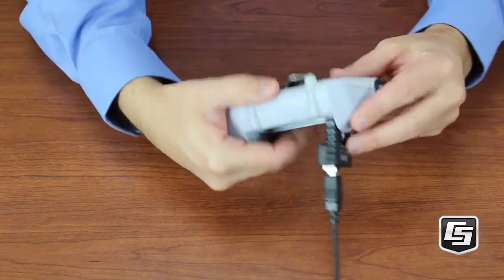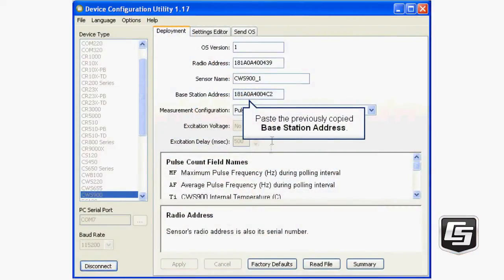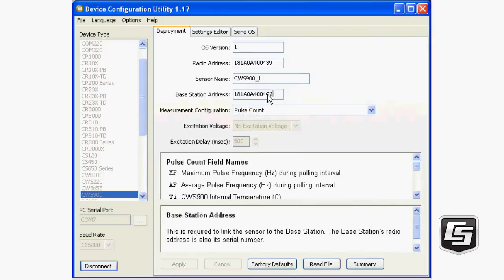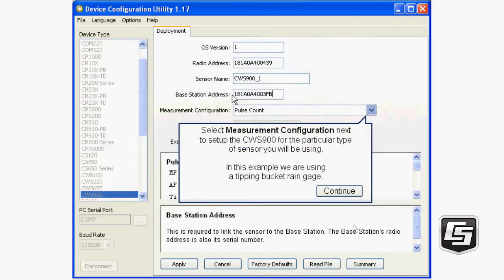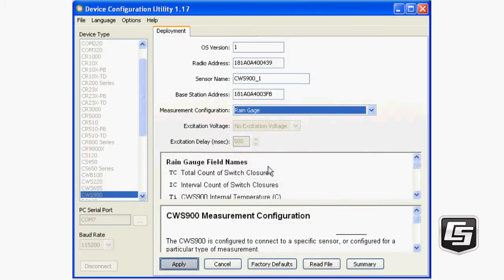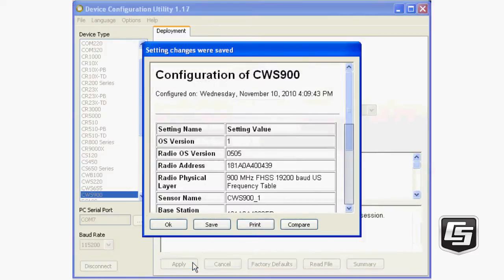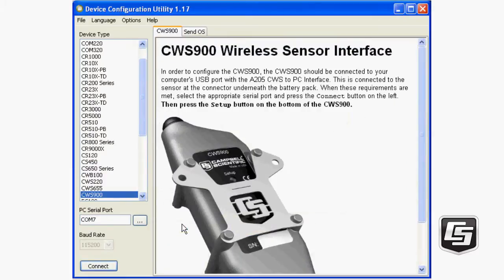Click Connect and OK to avoid communication conflicts. Press the CWS900 Setup button. Now on the Deployment tab, select the base station address and type Control-V to paste the CWB100 address that was copied to the Windows clipboard a few minutes ago. Next, select the measurement configuration right below. This is where we'll set up the CWS900 for the particular type of sensor we'll be using — a Tipping Bucket Rain Gauge in this instance. This is where you can see the default names for the rain gauge data. Make sure you apply your changes.